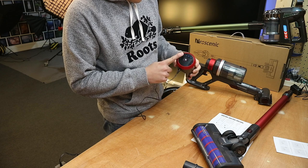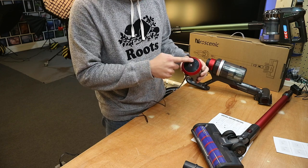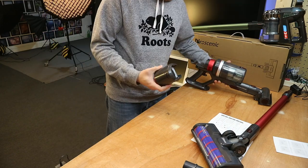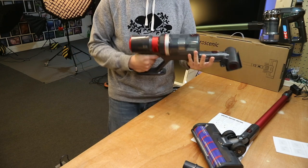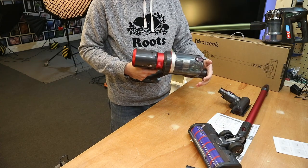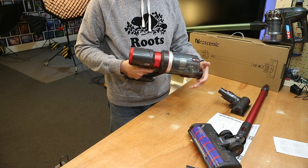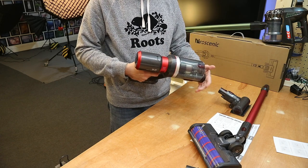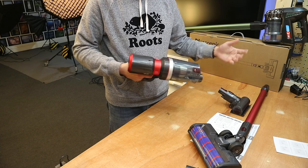When it's fully charged, you've got three blue dots permanently on. Now we can unplug that and push it into the machine — and this is ready to go. On the low setting, that's pretty weak. On the higher setting, that is a lot stronger.